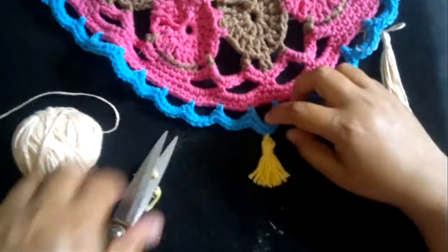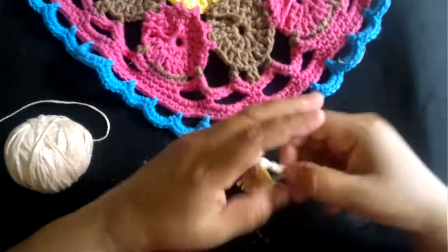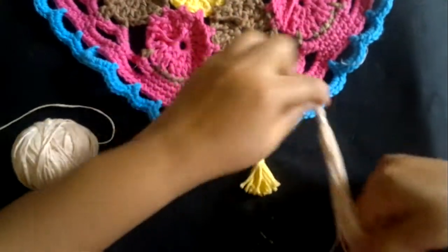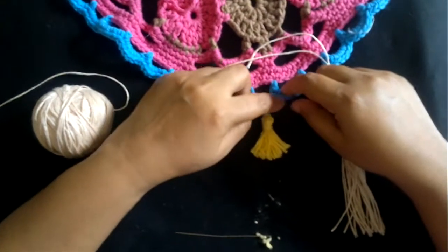See how cute it looks! That's it — that's how we make the longer tassel and the short tassel, and how we join it to a piece. See you next time!